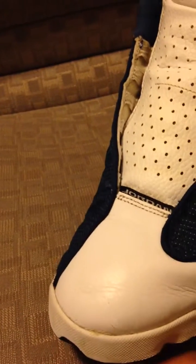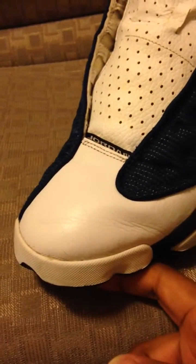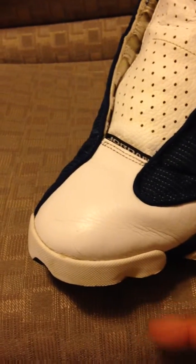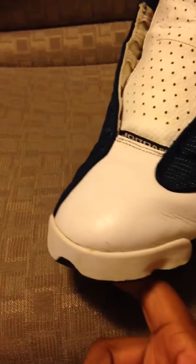All you have to do is take a sock or something and stuff it down in there so this part will be hard and you can press on it. But it's real simple, real easy. If you have any questions, just hit me down below and ask me about it. Just showing you how I remove wrinkles out of my toe box. Until the next video — until we meet again.